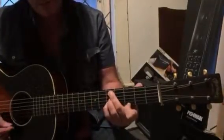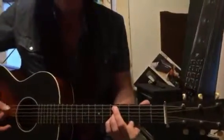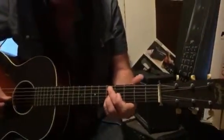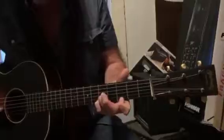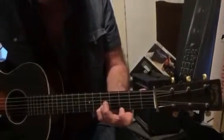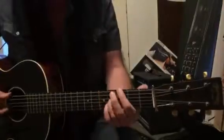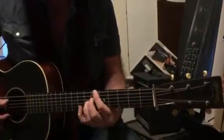Then we play C over D, or D11 as they call it — second finger on the fifth string at the fifth fret, and then this little triad on top with the third finger, fourth finger, and first finger. And we just play our extra chords again.